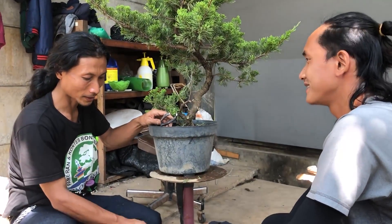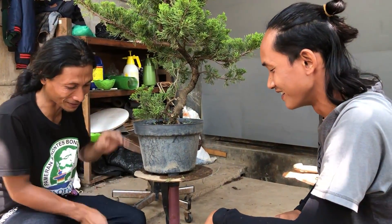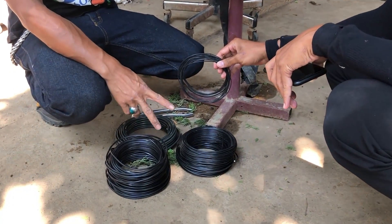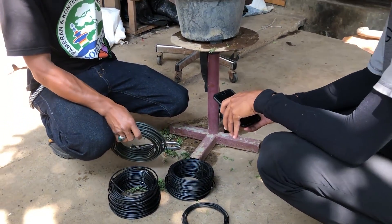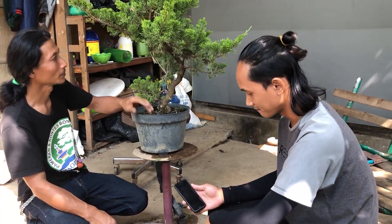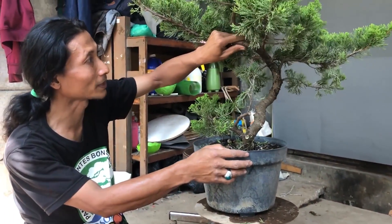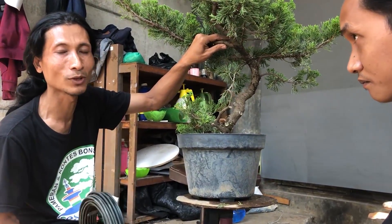Yang pertama kita lakukan tentunya cari dulu kawatnya. Siapkan kawatnya. Di sini ada empat ukuran, seharusnya ada tujuh. Ukurannya dari satu sampai tujuh. Untuk pengawatan tergantung besar kecilnya percabangan — kita idealkan dengan besar kecilnya ukuran kawat.